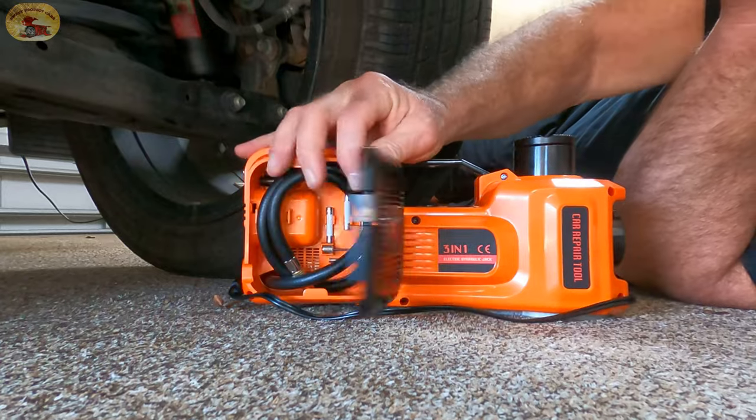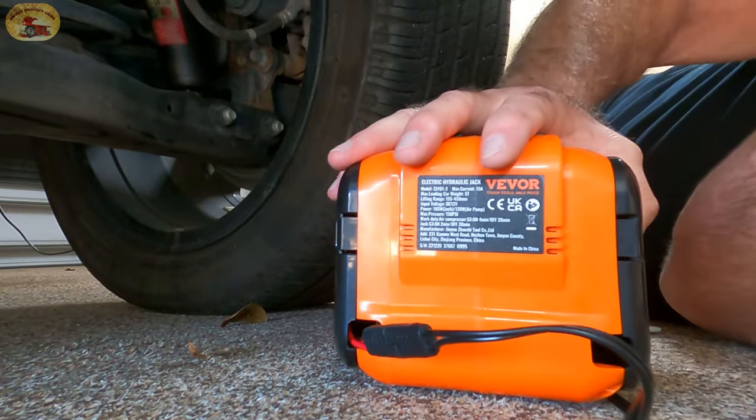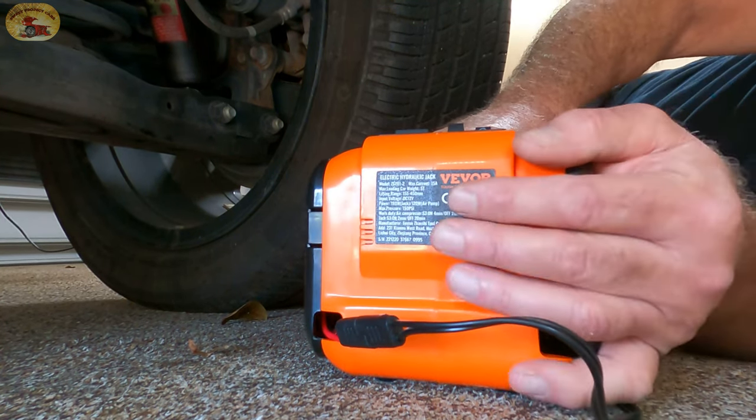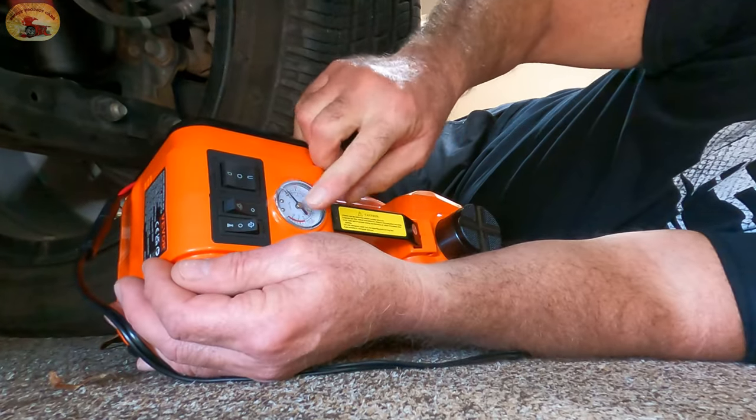It has an air compressor on this side with all your fittings inside — everything you need. So if your spare is low you can fill it, or if you've got low tire pressure you can put air in it right off of this — plug it in and go. It's also got a tire pressure gauge on the top.